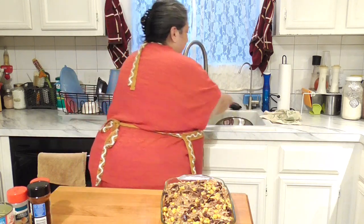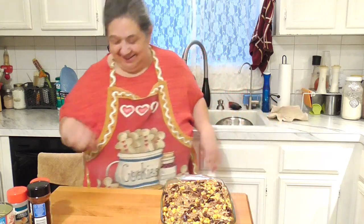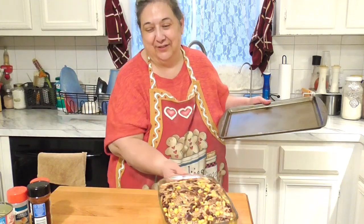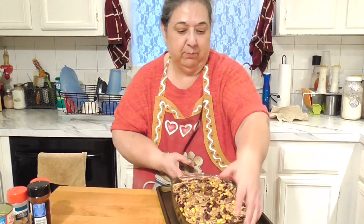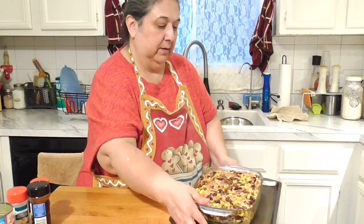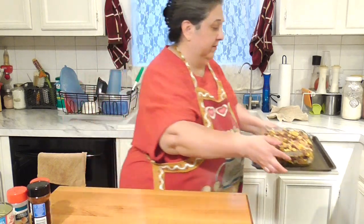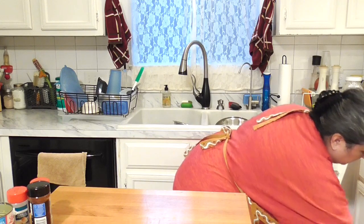He says the food is always delicious — thank you honey! The oven is already preheated so we're putting it in now and setting the timer for 15 minutes. We'll be back for the taste test.